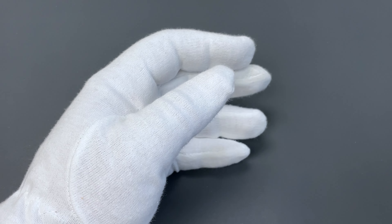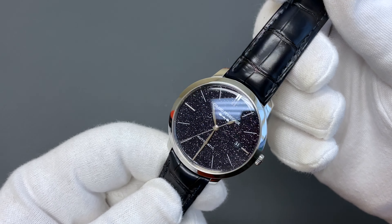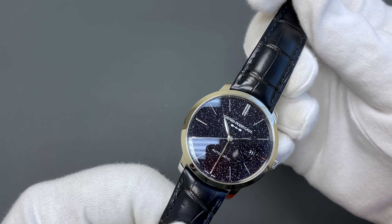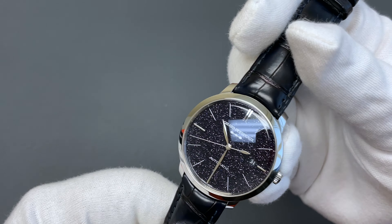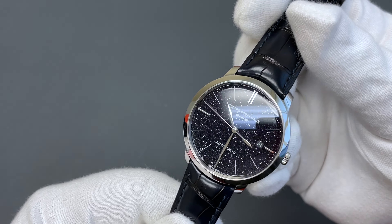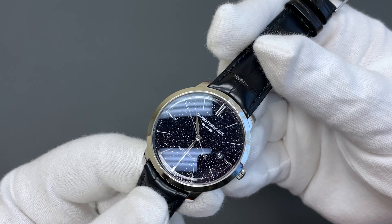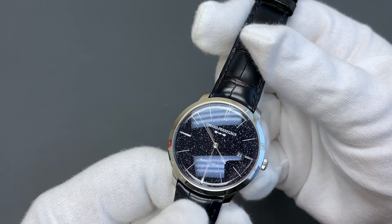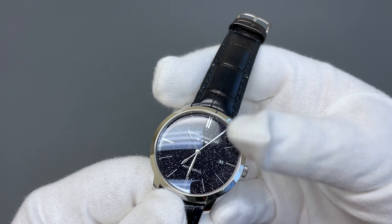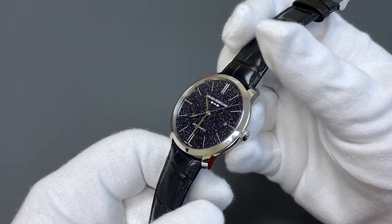Now, a watch after my own heart — a brand I love and a material I love. Here we have the Girard-Perregaux Orion, and boy, look at that dial. This is a 40-millimeter watch in stainless steel with an aventurine dial, just like my beloved Moser. Aventurine is a semi-precious stone, very brittle and very hard to make into a dial. This is a time and date, and I love that the date wheel is made in-house — very few companies do that.